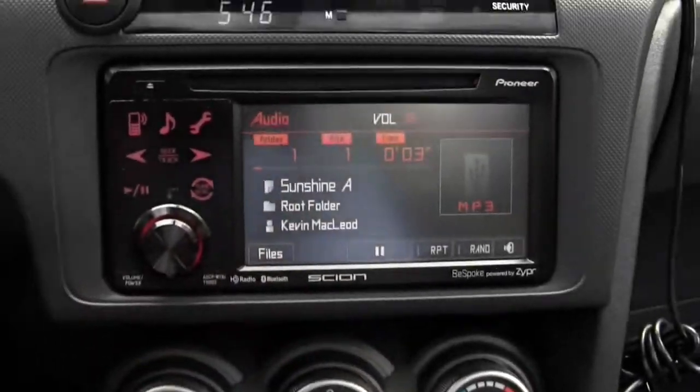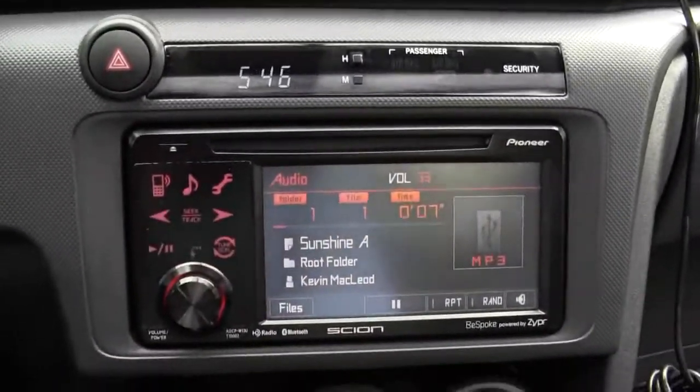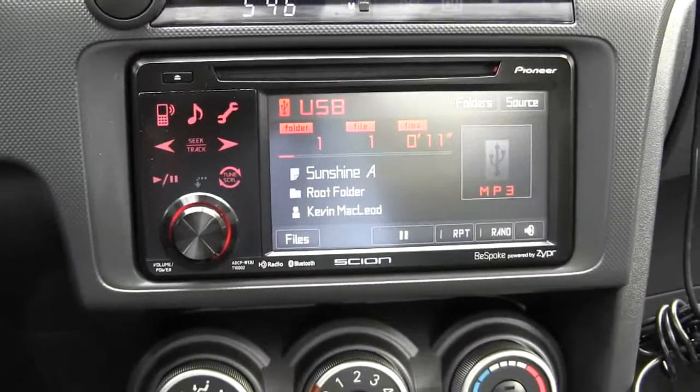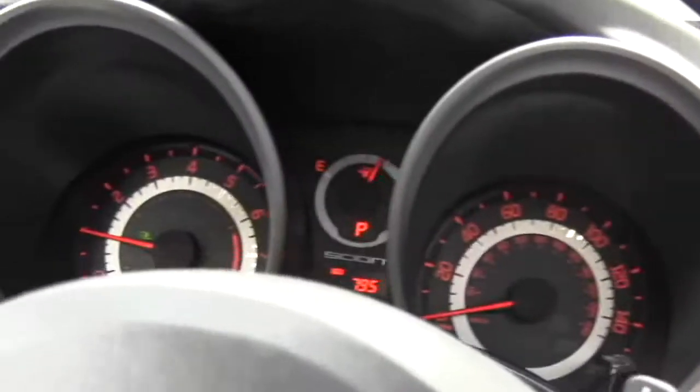It looks like we're ready to head on out. This is Cooler and the Scion TC RS8.0. We're going to go for a ride now.